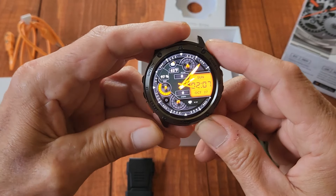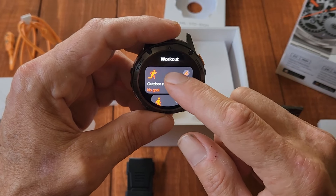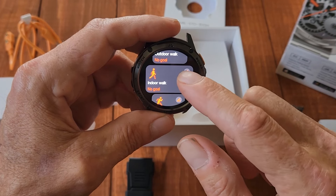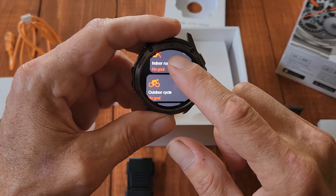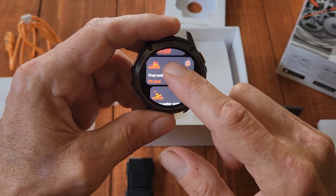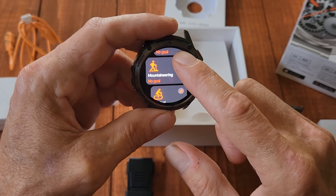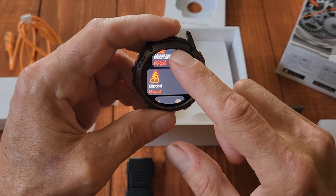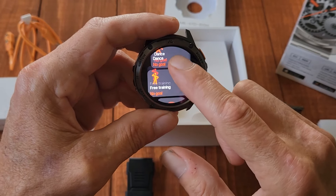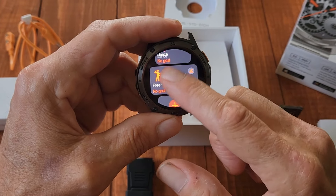Hitting the sport button, you can select whatever workout you're doing: outdoor running, outdoor walking, indoor walking, indoor running, outdoor cycling, indoor cycling, swimming, triathlon, mountaineering and hiking, elliptical machine, rower, dancing, free training — and you can add a custom workout as well.